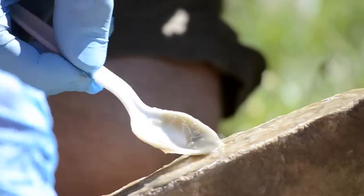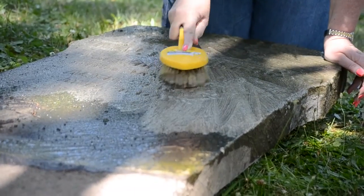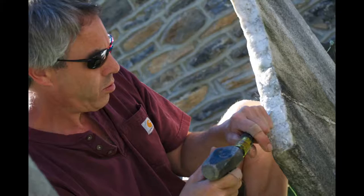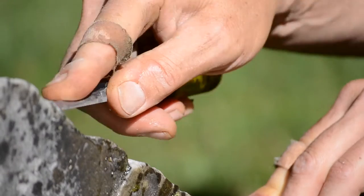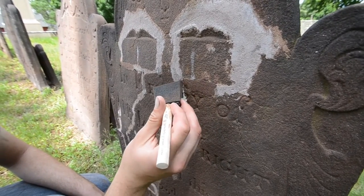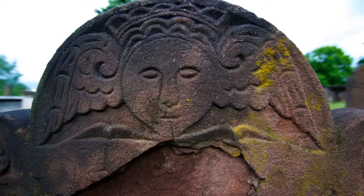Really, the field of gravestone preservation and conservation is not that old. It's still not really that scientific in many respects because there's not that many people working in the field. The older stones dating from the 1600s, 1700s, and 1800s are generally soft materials like sandstones and marbles, and they tend to be fragile, very friable, and you have to treat them in different ways.